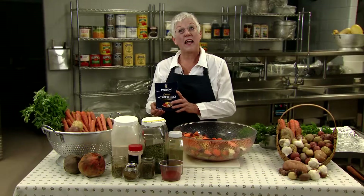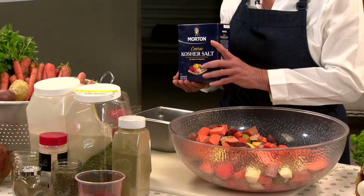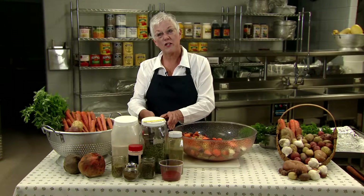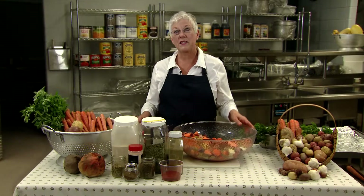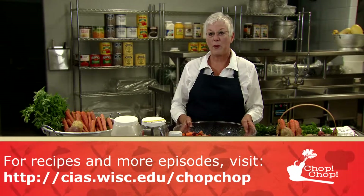These seasoning mixes can help you reduce the salt in your school menus. Don't forget to encourage students to give feedback on the seasoning blends you use. Now we'll put it all together and get our veggies roasting. Our recipe today is a simple roasted root veggie recipe from the Holman School District, and you can find it on the Chop Chop website.